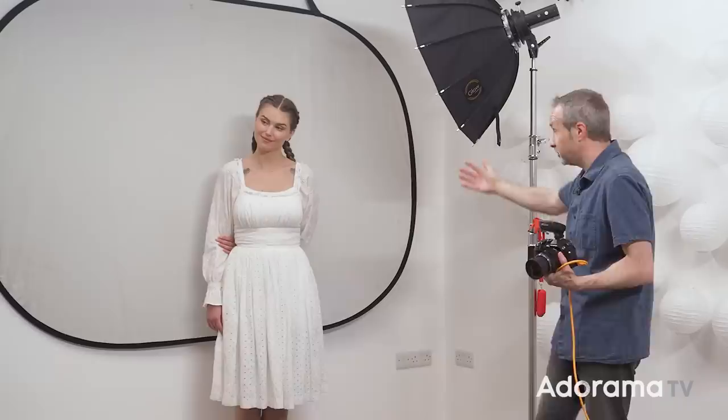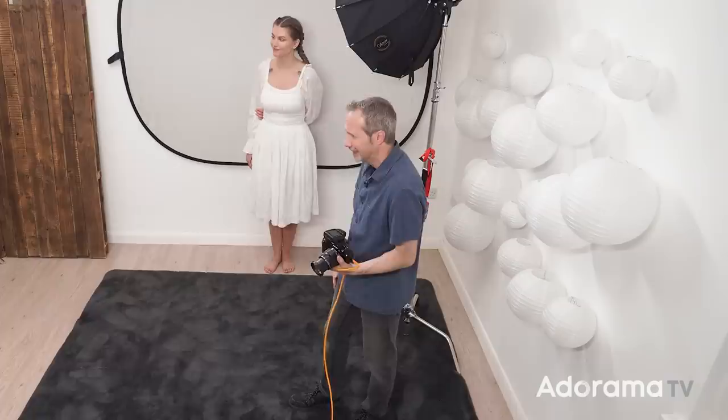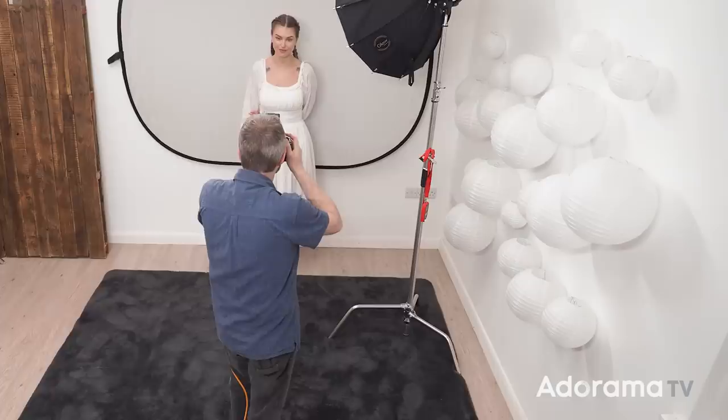One thing you might want to try is putting your subject against the background. It makes sense — if you light correctly for your subject, surely the white wall will come out white as well. But trying that, I've got great light on Chloe but the background, while brighter, still shows creases and isn't the cleanest.